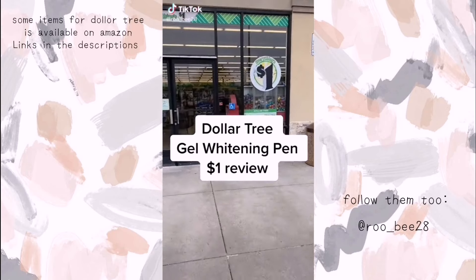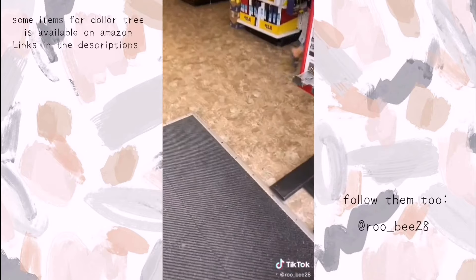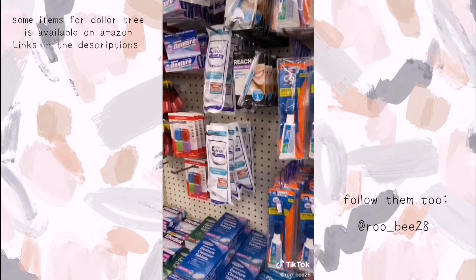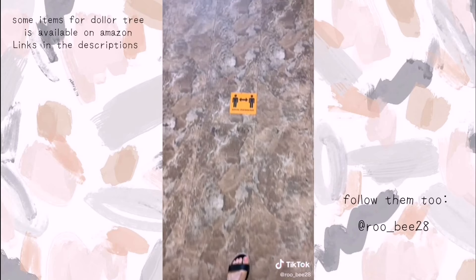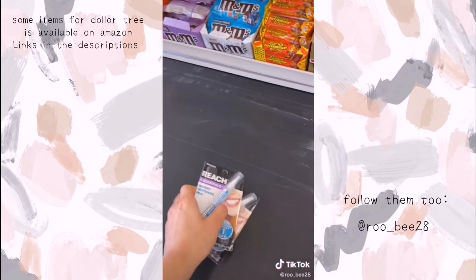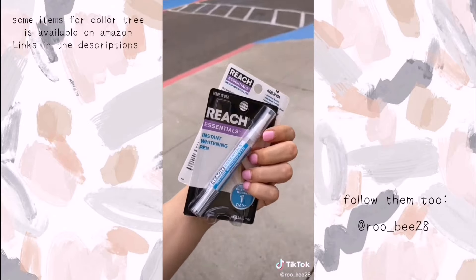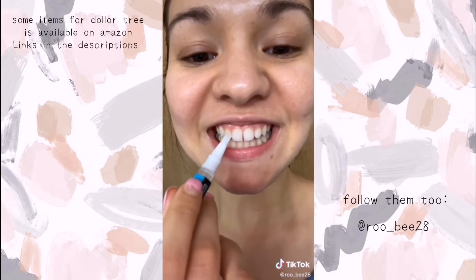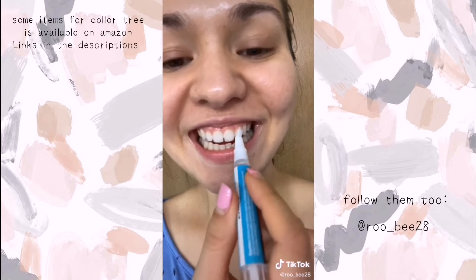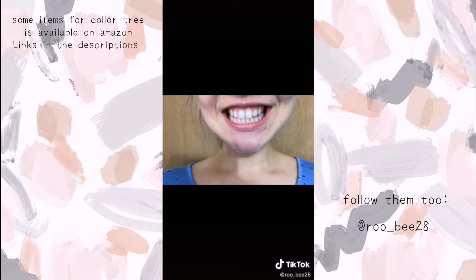Here on TikTok, I saw this girl raving about this gel whitening pen and I wanted to see if my Dollar Tree had it in stock. I came out to see and they did — I got two, just to save some for everyone else to try. I purchased the gel whitening pen for only $1 — you all have to go see if your Dollar Tree has this. I started applying it to my top teeth after I brushed, flossed, and rinsed. I left it on for about 30 minutes. It foamed up, and this is my finished result.